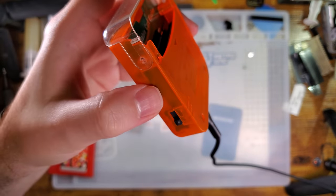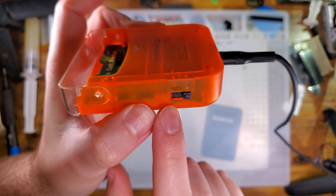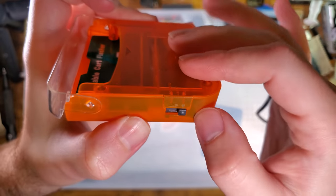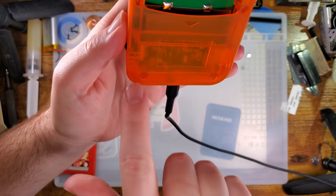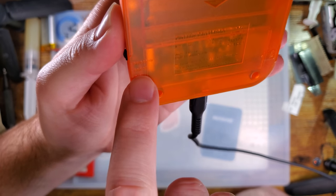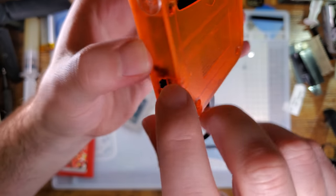On the left here we have the mode switch. The bottom-most position is off, and then we have 3.3 volts for Game Boy Advance and 5 volts for Game Boy Color — and it says that right on the back there as well. So you have: off, GBA 3V, and then GB/GBC 5V.